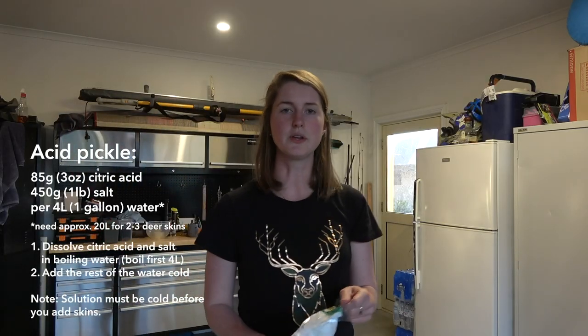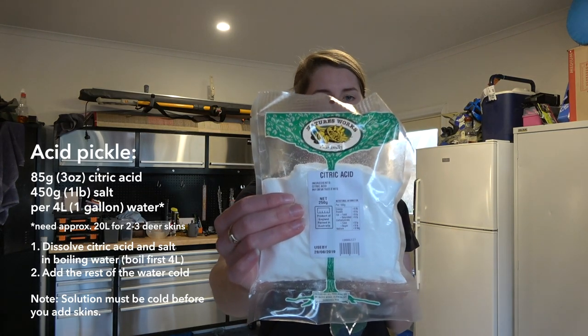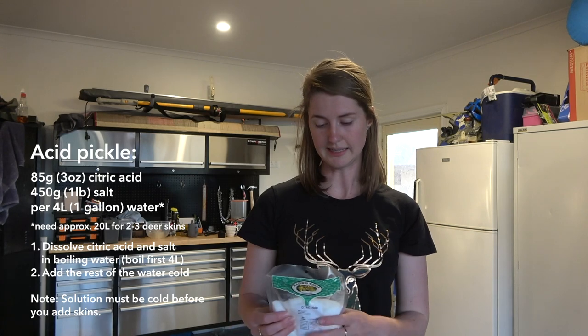The pickle is an acidic solution and this starts to break down some of the protein that's in the skin itself so that you end up with a nice soft skin after it's tanned. The citric acid that we use to pickle the skins — it really doesn't matter which brand, citric acid is all citric acid. We did find though that if you try and buy it from a supermarket like Coles or Woolworths it's quite expensive. If you go to something like a Whole Foods shop or one of those natural food stores you can buy it for a lot cheaper — this 250 gram bag was about three dollars.